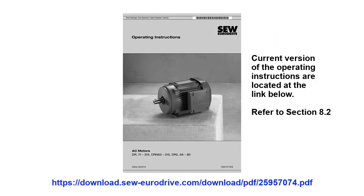For details on what the proper adjustment settings are for your brake, please refer to section 8.2 of the operating instructions shown.